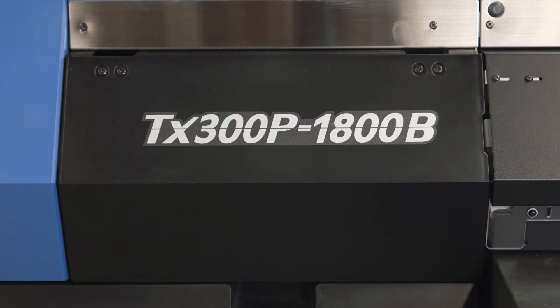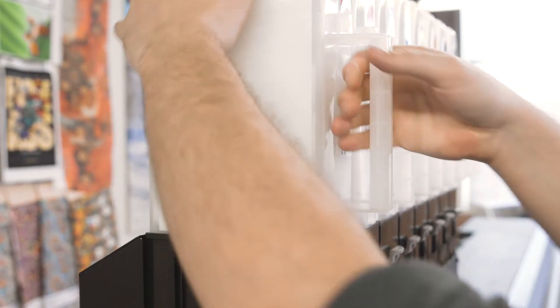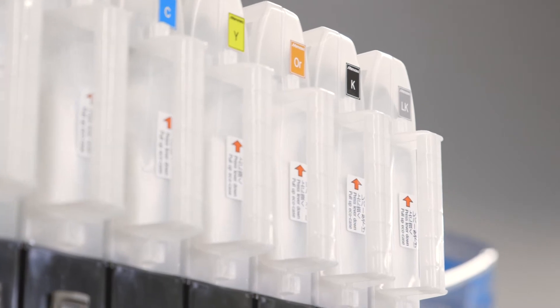Similar to Mamaki's standard TX300P printer, this belt model will use all of the same Mamaki textile inks, including dispersed dyes, acid dyes, textile pigments, and reactive dyes. All with up to eight colors using a convenient and reliable bulk ink system.